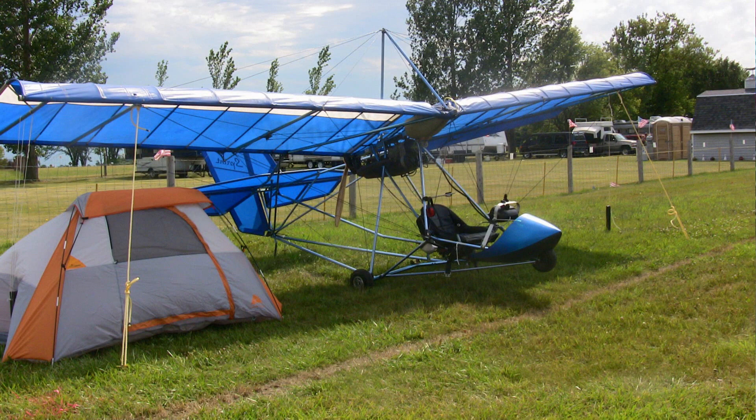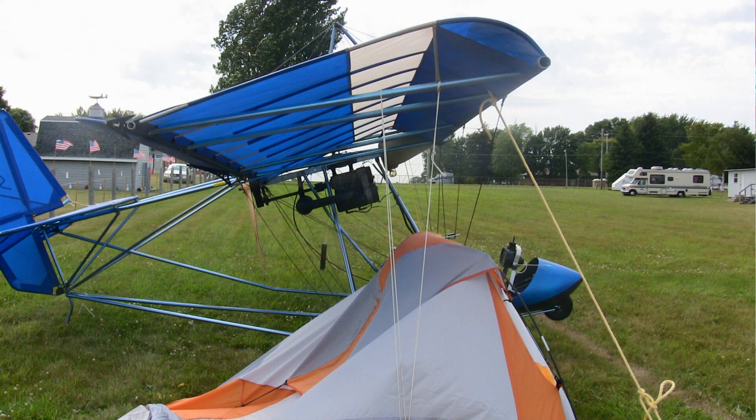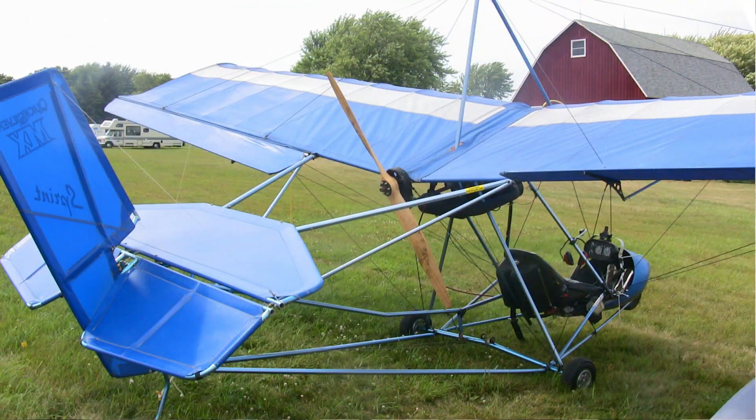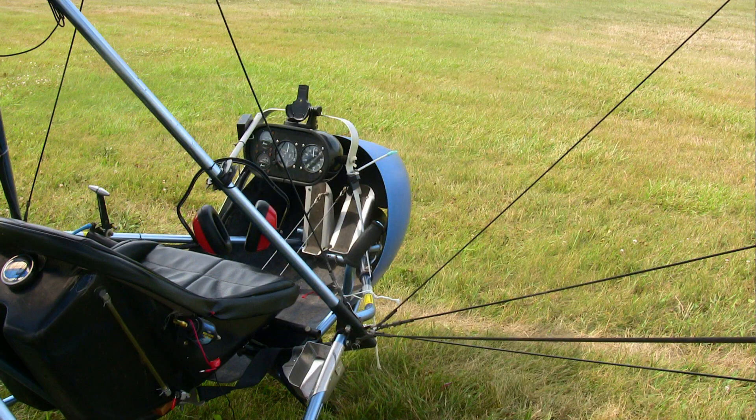Before Jason sat down and got in the airplane, he said, "Let me set the parking brake," and he reached back to a neat little component. He's got a parking brake on a Sprint — I don't think I've ever seen that before. What all did you do to this airplane? Dan, this started out as a '92 Sprint. 1992? Yes, 1992.